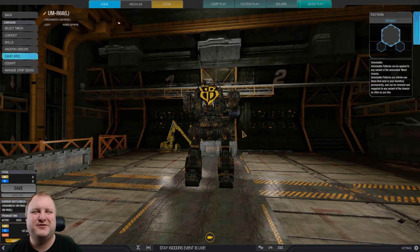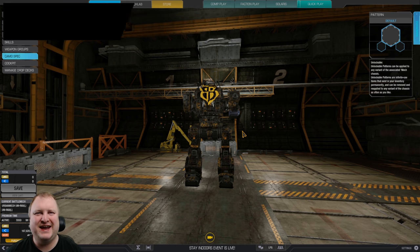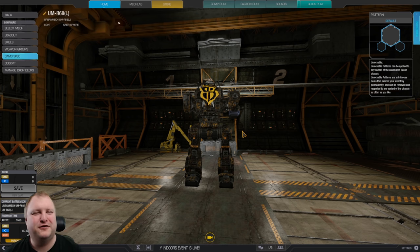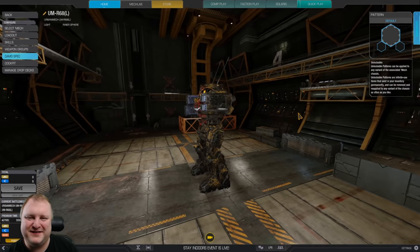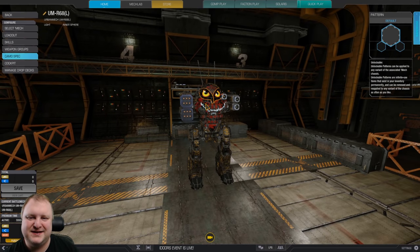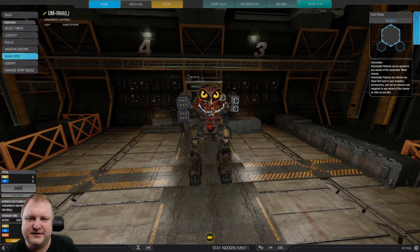A little bird told me you guys like the Urban Mech. Well, let's go ahead and play the Urban Mech UMR68. Beautiful, beautiful mech. And I thought to myself, what could we do with that? We came up with this build. We've got eyes, we've got a mouth, and we've got a weird stare towards the enemy.